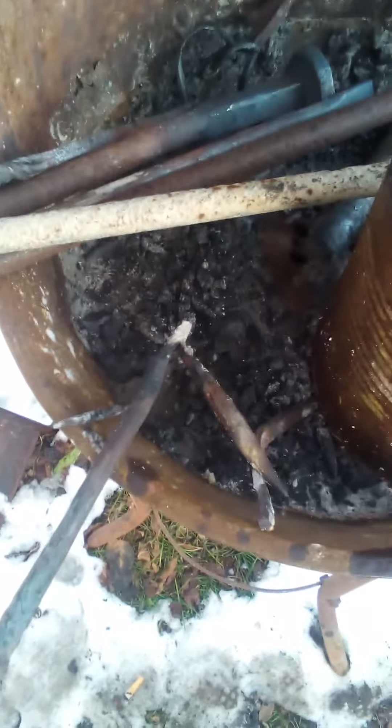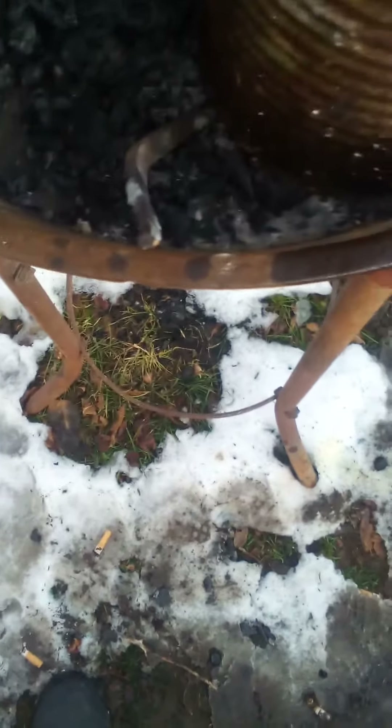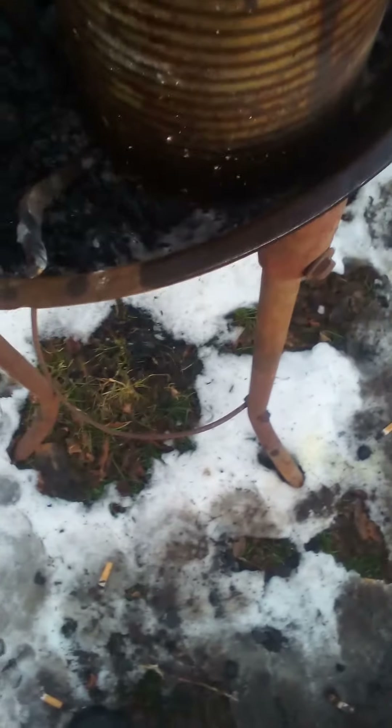This is a fire poker that didn't weld right. This one here is gonna be a set of tongs for two and a quarter inch stock. And this one I think I started making a pair of tongs that are gonna be like hammerhead tongs.